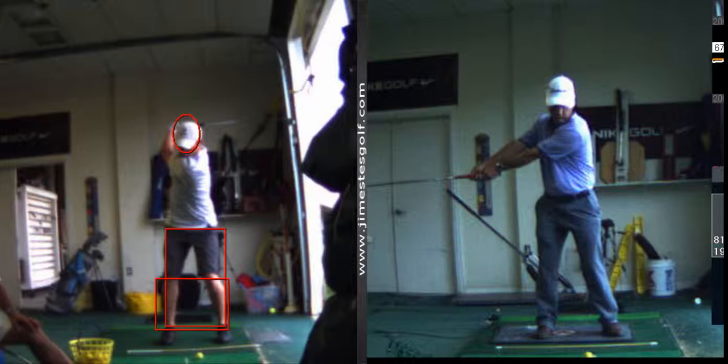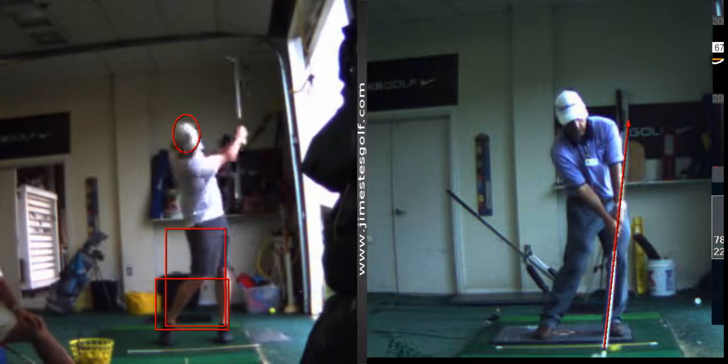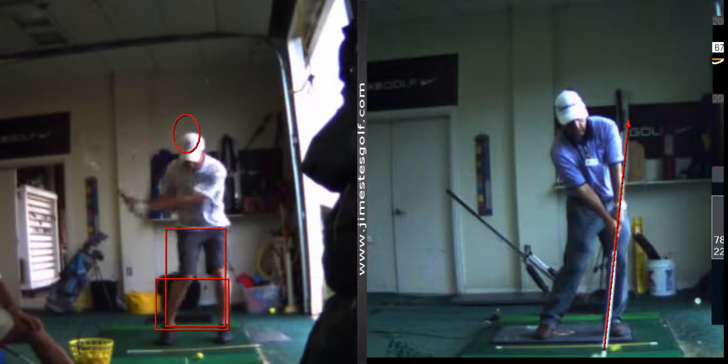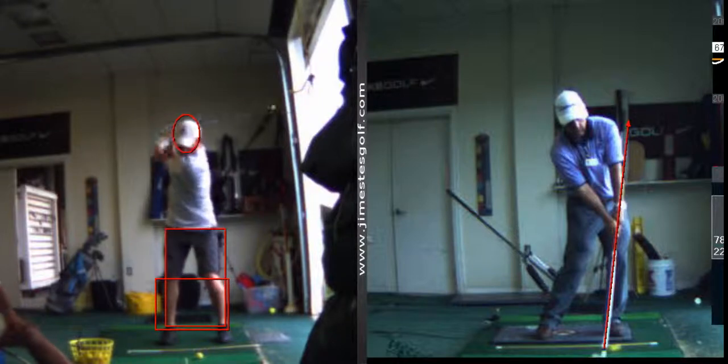In your case, you want to do this drill until you can learn the sensation of letting the right elbow fold back and loading the shaft, so that at impact the shaft is pointed more at your left hip. That's just a drill I would work on — maybe hit half a bucket doing that. The sequence right now is a little too much arms, hands, and shoulders, and not enough lower half.